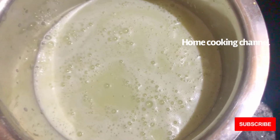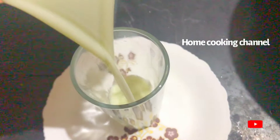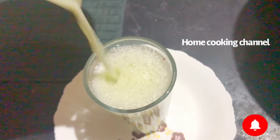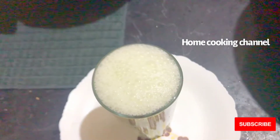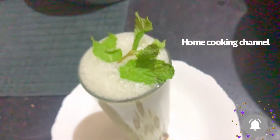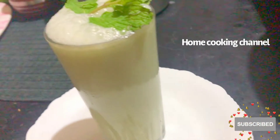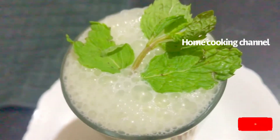Now let's soak it in a glass. Look, this is a super good juice. It has a lot of health benefits. It is great for you — try it out.